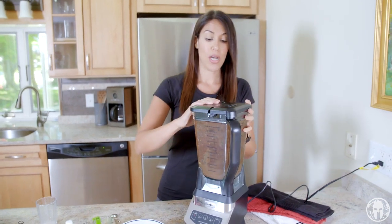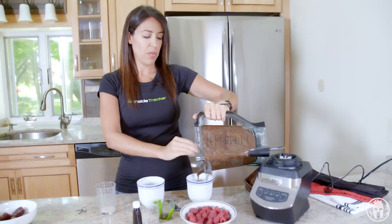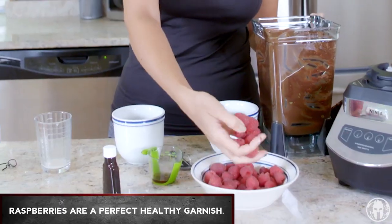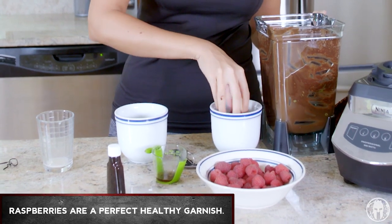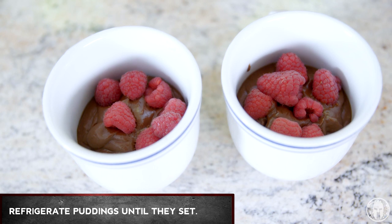Let's check out our pudding — this looks delicious! We're just gonna portion the pudding out into our two little serving cups here. Throw some raspberries on there because who doesn't like berries. We're gonna pop them in the fridge looking beautiful and keep them in there till they're set.